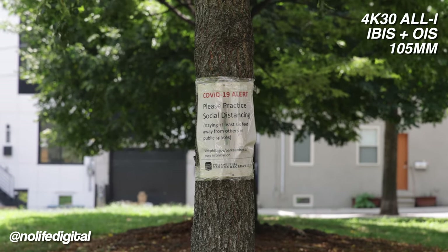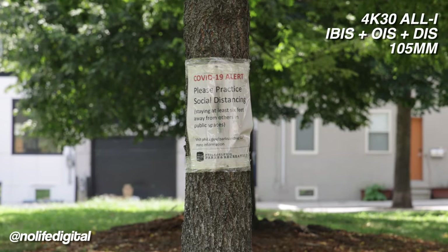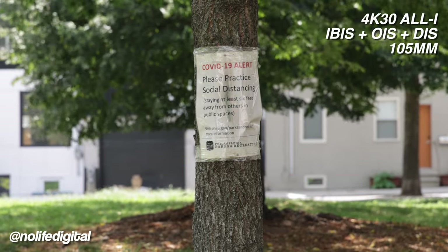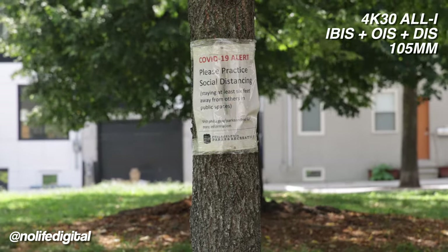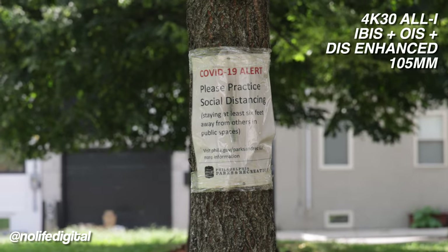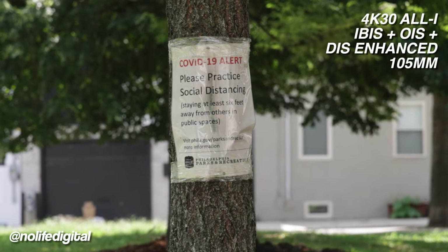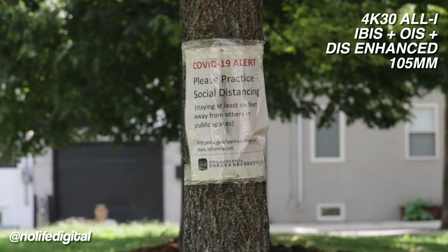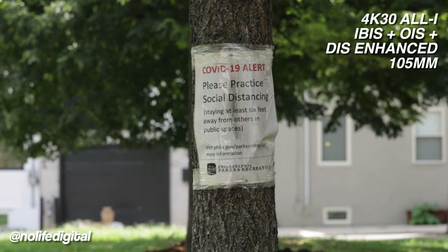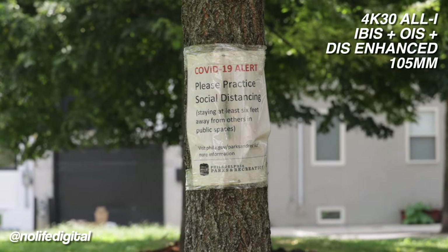Now we're going to turn on the other stabilization methods. We're still at 105mm but now with the digital stabilization on — not enhanced, just on — so you might see a slight crop. Now with the enhanced stabilization turned on — lens stabilization, body, it's all working full force. You also get a substantial crop, but you might want that if you're trying to punch in a little bit and get a little extra added stabilization.